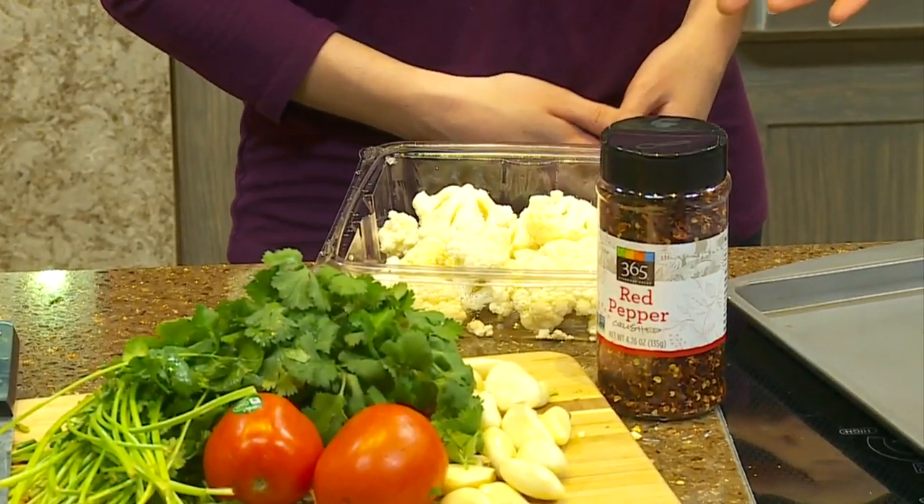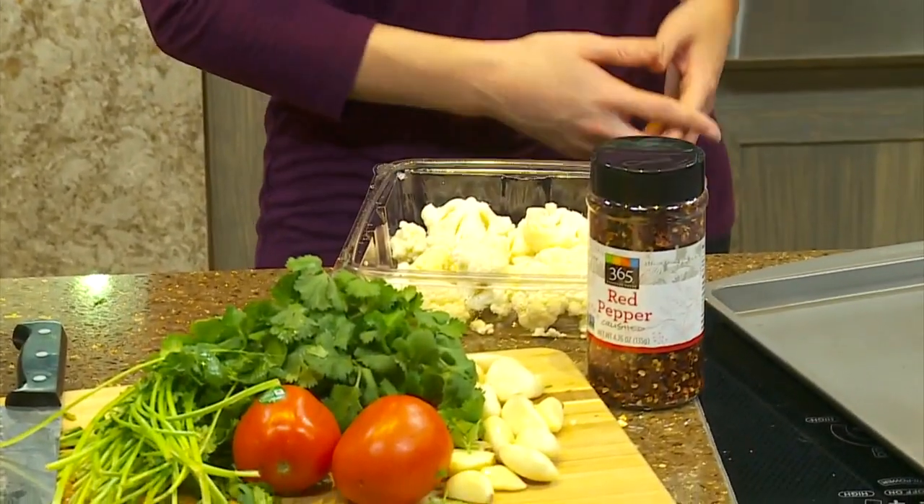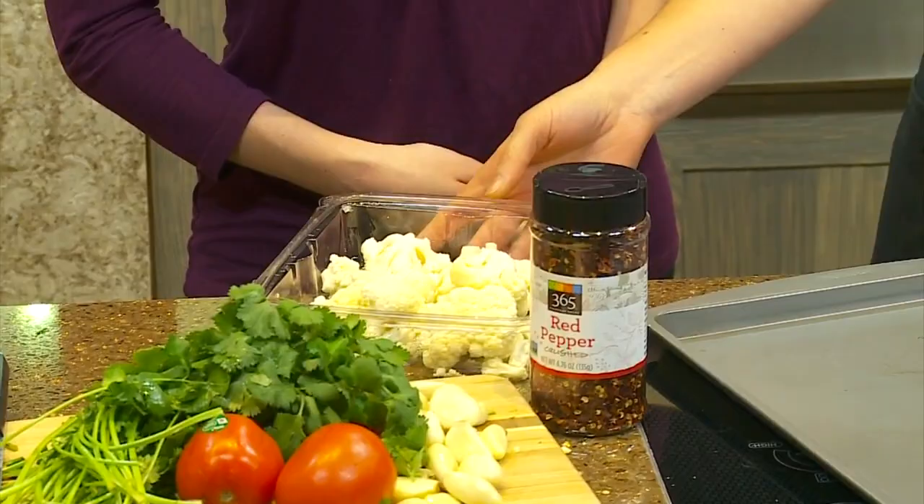What are we making? So this is our Spicy Tibetan Cauliflower, which you can get in our prepared foods case at the store, or you can follow the recipe that we'll have for you as well. So we start off with just the cauliflower — you guys sell it already kind of chopped up. We do. You can buy a whole head or if you don't want to chop it up yourself, you can buy it like this.